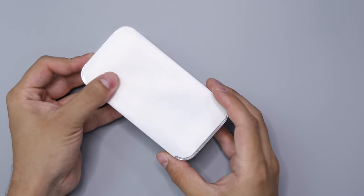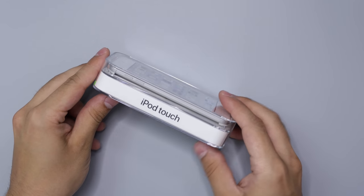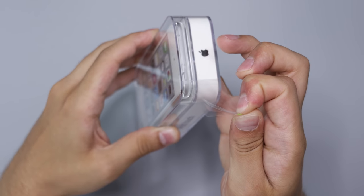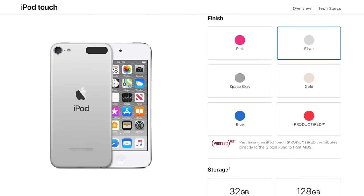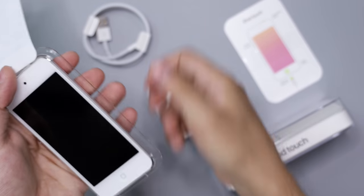Hey guys, what's up — Daniel here. Today we're taking a look at the new iPod touch — the seventh generation iPod touch that Apple recently released. It retails for $200, and with that you get 32 gigabytes of internal storage. Today we have the silver one. The box is basically the exact same as the previous iPod touch, so you get the EarPods, a Lightning cable, an AC adapter, and of course the iPod itself.